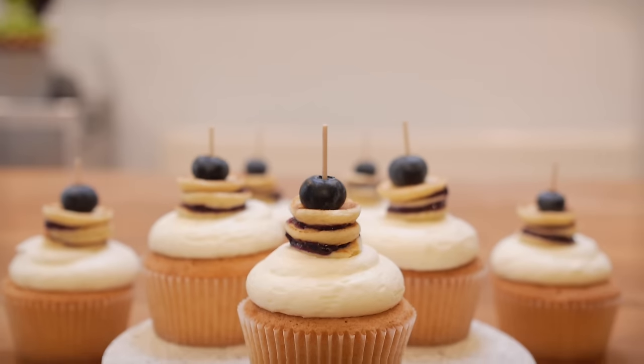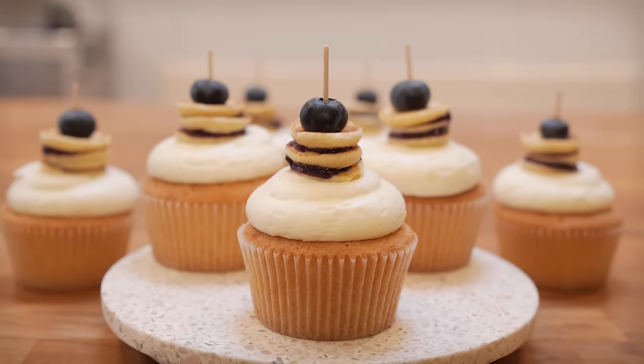These are going to be a fluffy, zesty, lemony sponge filled with blueberry compote and topped with mascarpone icing and mini blueberry pancakes, and it all starts with the lemon sponge.